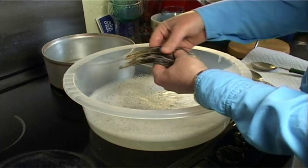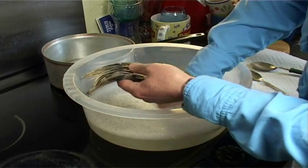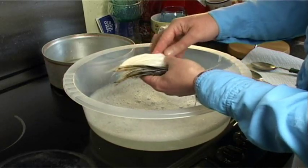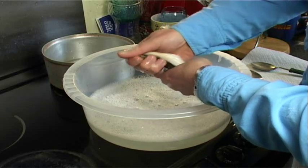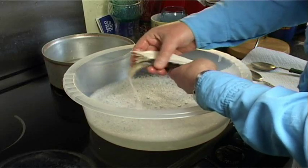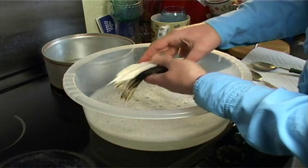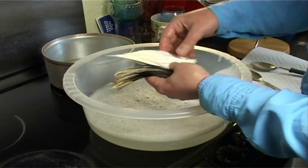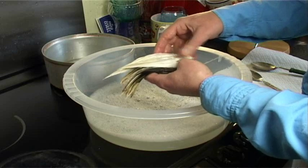Once they're washed, I like to wash them in Johnston's baby shampoo, which makes the feathers much softer than using fairy liquid would. It's just to get any grease and dirt out of the feathers, and then they're ready to dye.